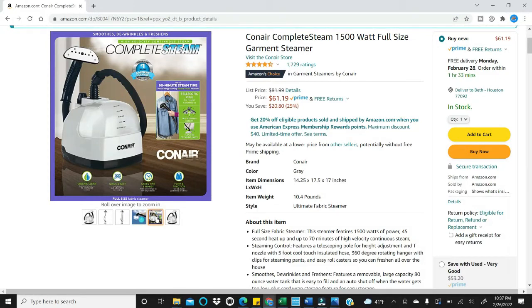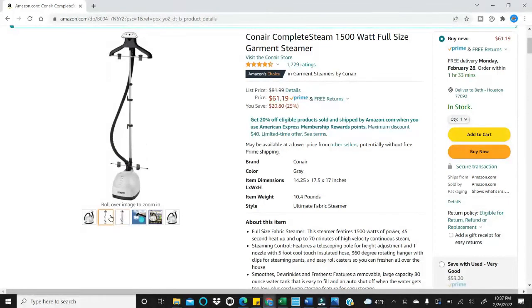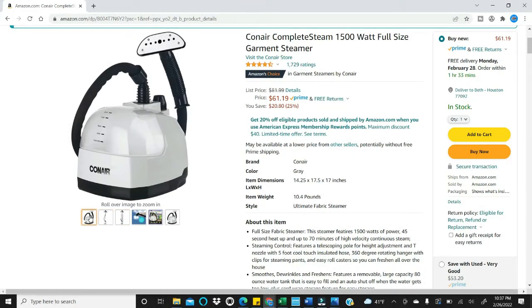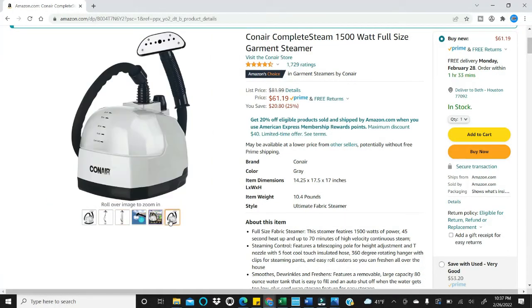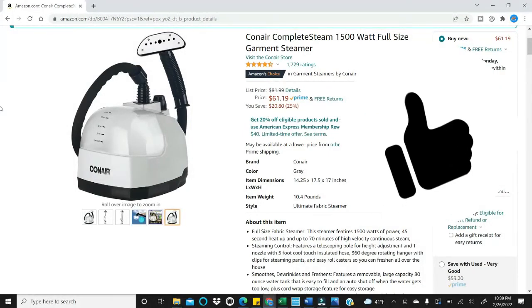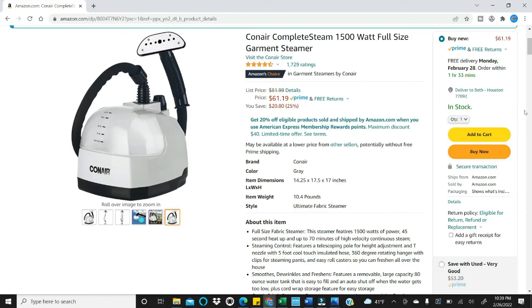I do want to remind you that the picture shown may not be what you'll receive if you order from this link. I do not have an affiliate link and I do not make any money from promoting this steamer — I just want to give you my honest thoughts. Please look for this and other product review videos on my channel, as well as channels on reselling clothing, appliance parts, and bullet journaling. Thanks for joining me — please give this video a thumbs up and I'll see you in my next video.